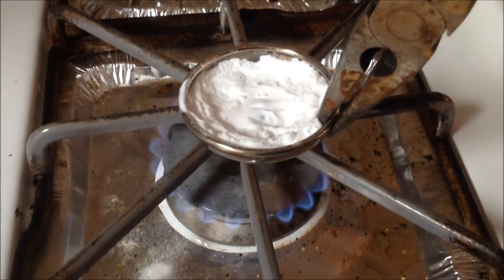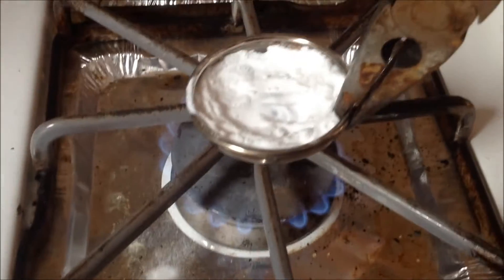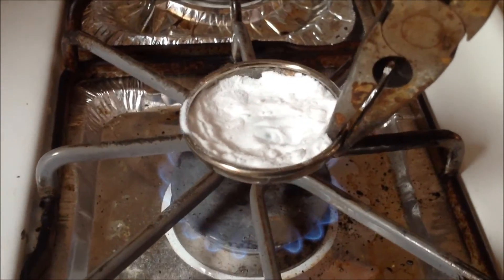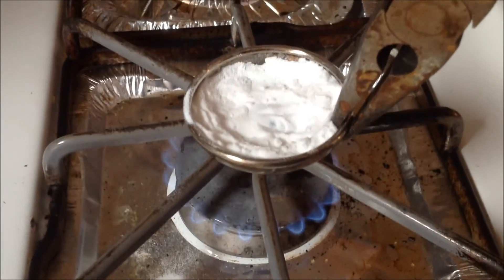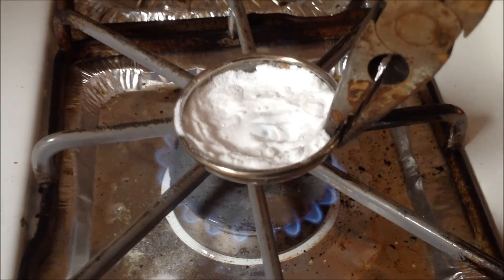So I have it heating over the fire, and you see how it's preferable to use an actual cooking pan instead of this small metal bowl, because that way you don't need to hold it up for 20 minutes, because then your arms get tired. But for some reason, all the metal pans in my house have vanished.